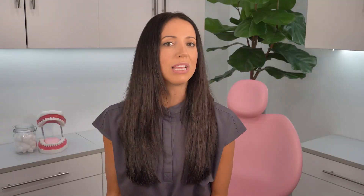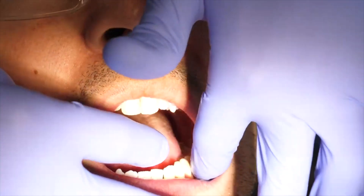When you get a sealant placed, you don't feel anything. You don't need to be numb, nothing like that. I tell my kiddo patients that I'm literally just painting stuff on their teeth. The only hard part about the procedure is that everything needs to stay dry, which in the mouth can sometimes be a challenge. So we use lots of cotton rolls and gauze to help keep the saliva away from when the sealant's being placed. But other than that, it's a super easy, straightforward procedure that takes a few minutes for each tooth.